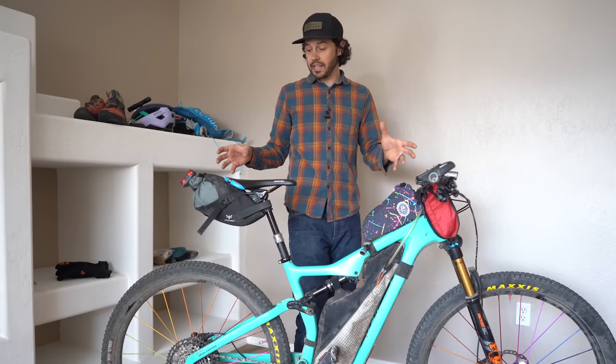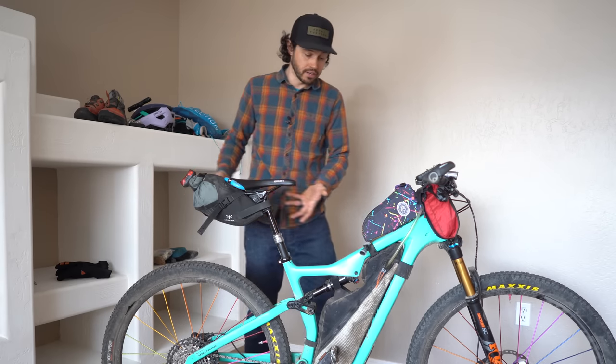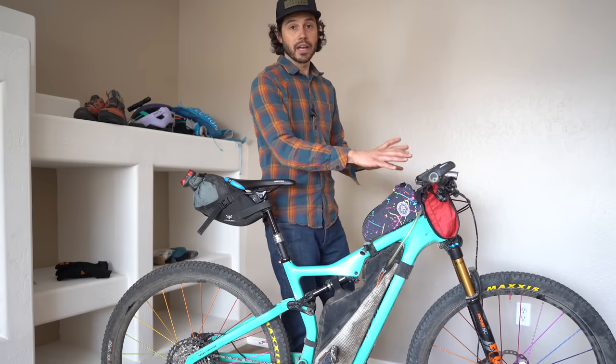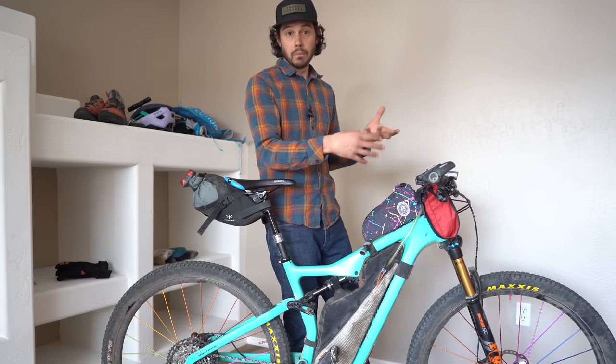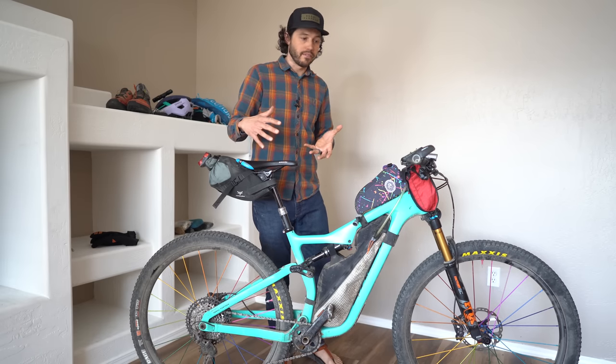That covers the bike and where I pack things. The items packed in the seat bag I didn't really need that often; the frame bag items I needed a little more often; and the things I packed in my cockpit I used much more often. So my packing process is streamlined that way for convenience.